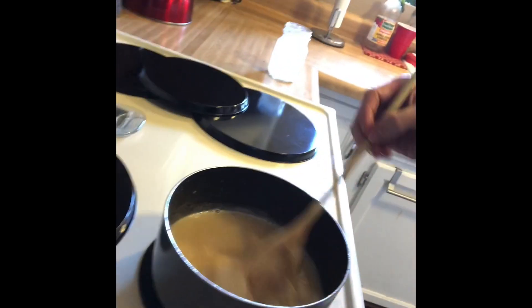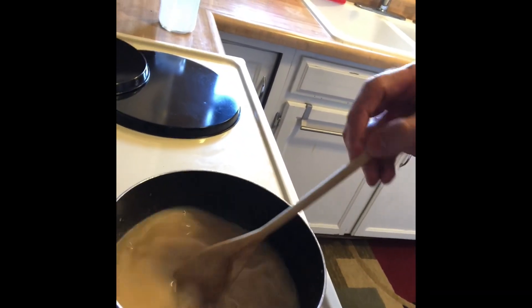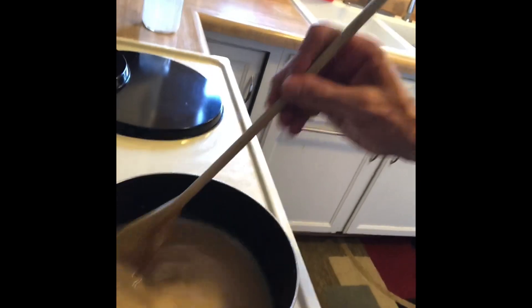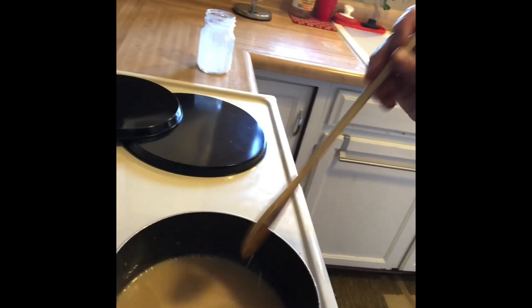Now that the sugar has kind of dissolved, it gets this nice little brown color. Just don't want any sugar left in it. After this is done, I'm going to very carefully pour this into a jar, which is the same jar that I used for the squeezed almond milk.